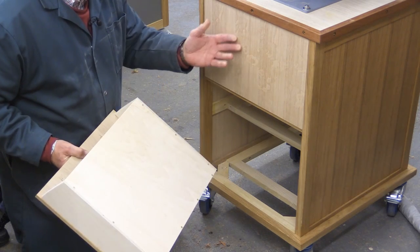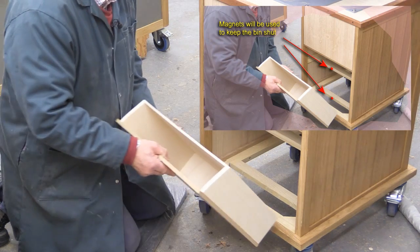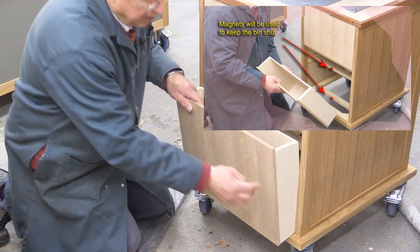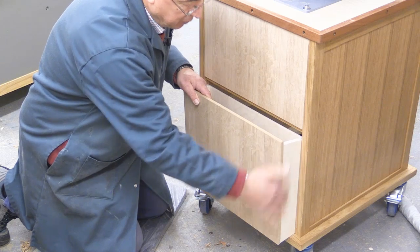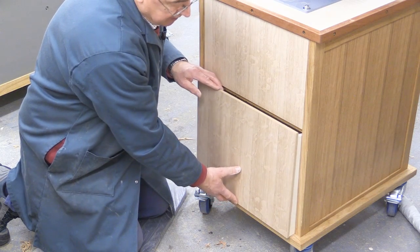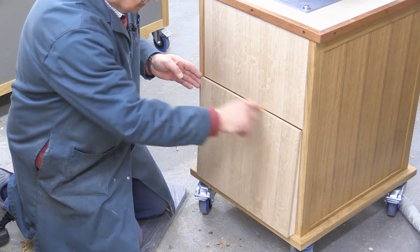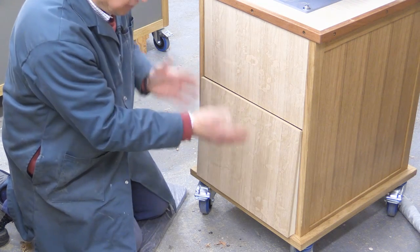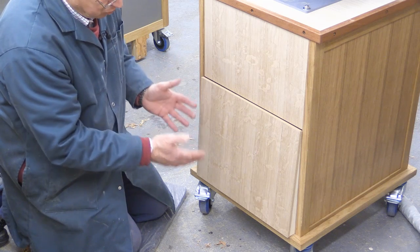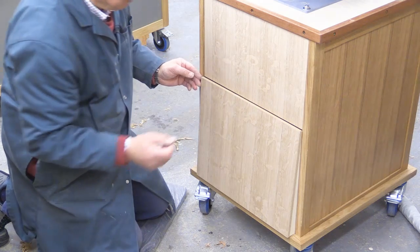I'm now going to do the bottom one. This bottom storage bin is made in a similar manner to the top one, except I don't have the luxury of the lip. I've put on the edging strips on both sides and they need to be planed down so they're flush with the sides. Then I'll put the edging strip on the top, but before that I'll offer it in place to make sure I don't need to do a slight trim of the veneered MDF first.